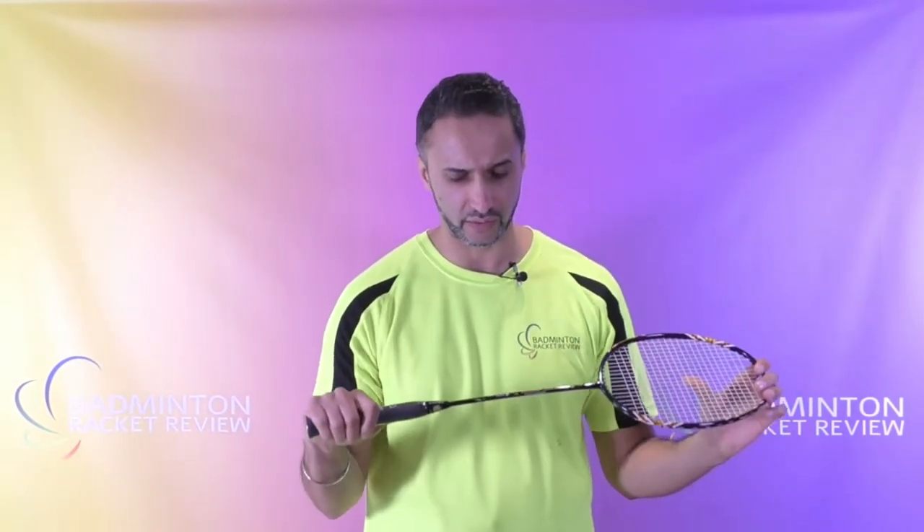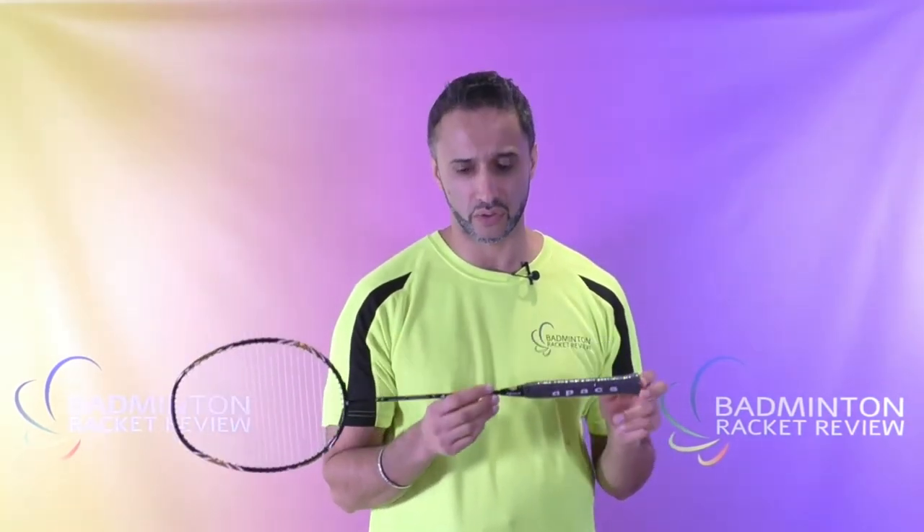Apex is very well known for their string tensions being high. The price is around the 45 pound mark, with Badminton Bay being the primary seller of the racket. We are also selling this particular racket at www.badminton-racket-review.com, though we're not holding any large amount of stock.